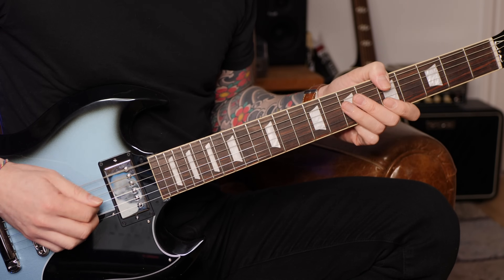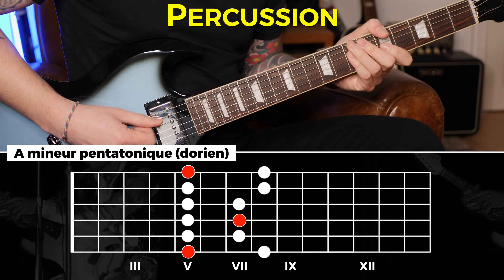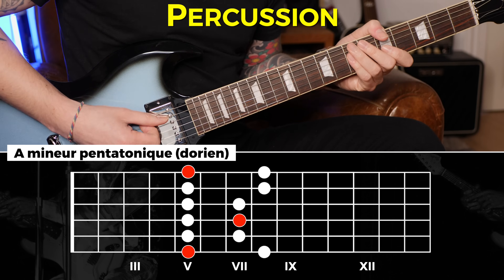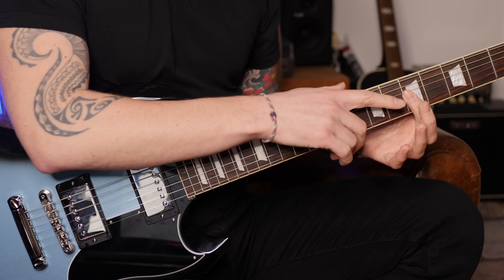Je la joue deux fois, ensuite je vais faire un petit barré avec le quatrième doigt ou troisième doigt comme vous le sentez, et ça c'est suivi par un coup percussif à la main droite sur les six cordes, ensuite une ghost note, puis je vais faire un petit barré avec l'index et légèrement tordre les cordes.